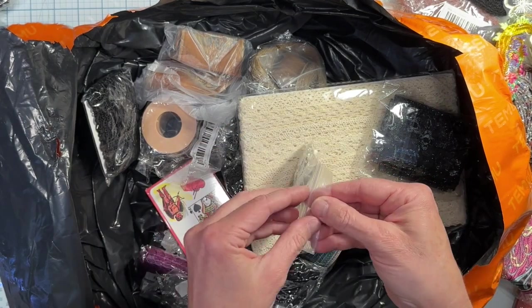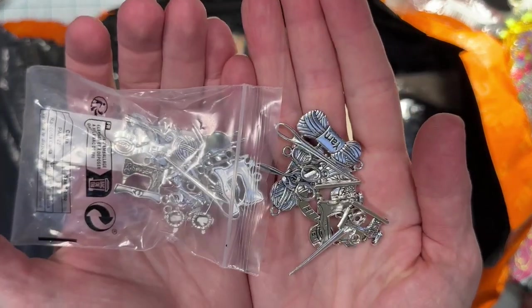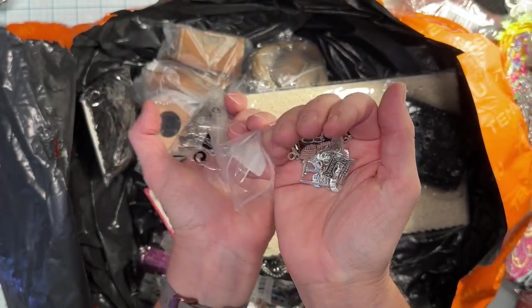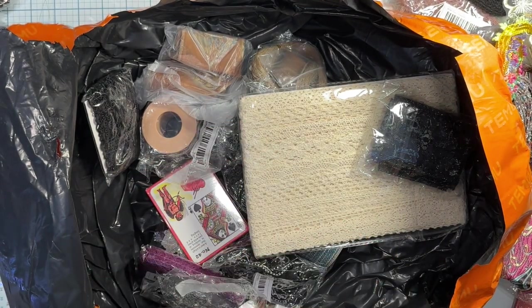Oh, these are all sewing and knitting charms, because I know that there's quilters and knitters out there! Aren't those cute? Oh, so adorable!